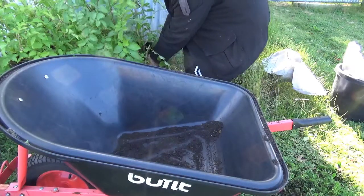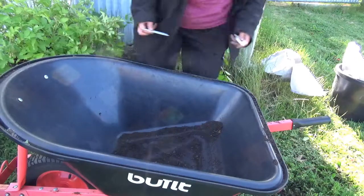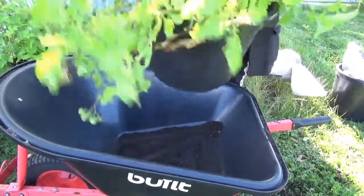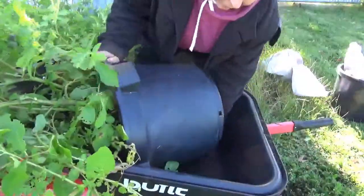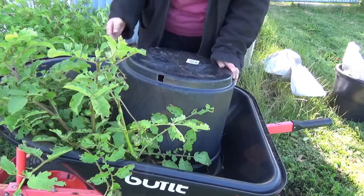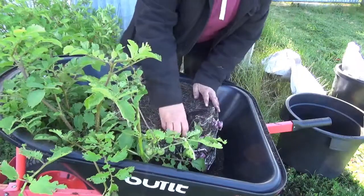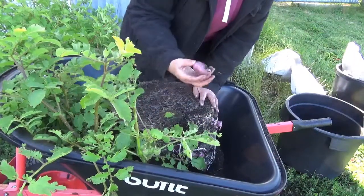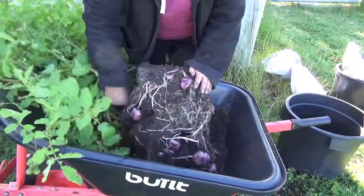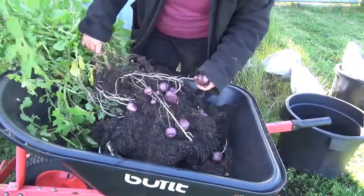Time for the next one. This is number 116. As you'll remember, the ones that only have numbers as their names are ones that I thought might have potential last year, so I put them in pots, but I don't really know how they actually go. This one's a pink-tubered variety. It has very odd-shaped tubers and very thick stolons.